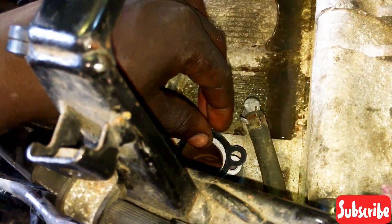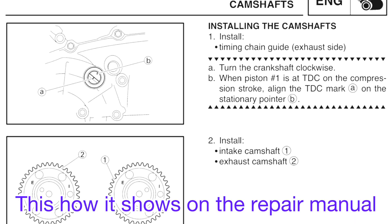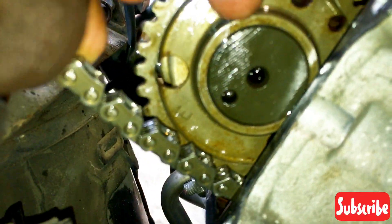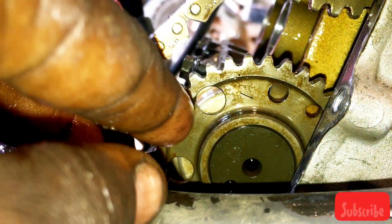We adjust the engine timing. I'm going to show you the picture of how it should be done on the repair manual. As you can see, this is the only small hole indicated on the repair manual — there is no any other hole. So this is going to be our indent marker; it's going to align with the surface of the cylinder head.